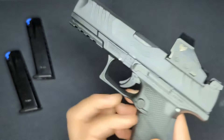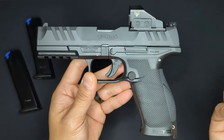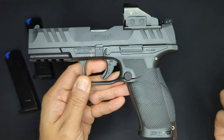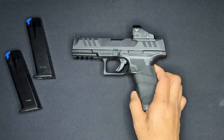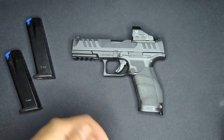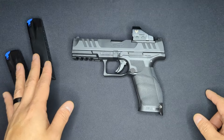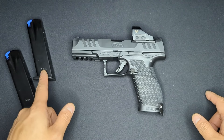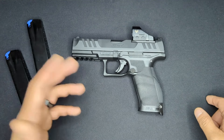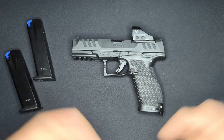The PDP is the successor to the PPQ - an evolution of that design - and it shares a good number of parts with the PPQ. Walther has a page on their website covering parts compatibility between the PPQ and PDP. One thing to mention regarding magazines: PPQ M2 magazines will fit the PDP compact directly but will not fit the PDP full-sized.